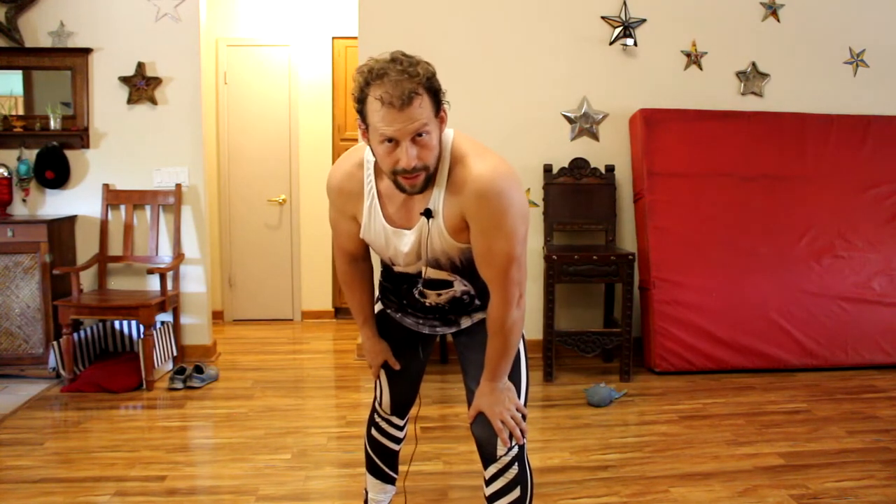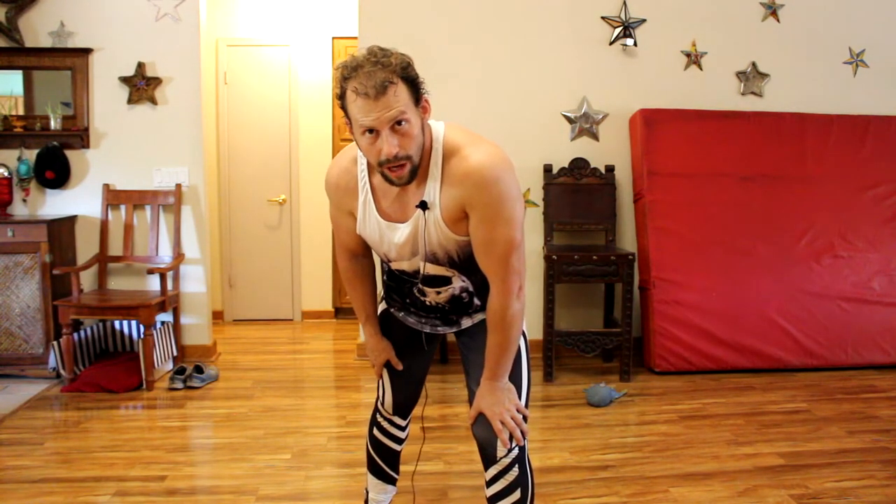Hello everybody, welcome back to Movement Monastery. This is Francesco Caban, and today we are talking about the Sissy Squat.